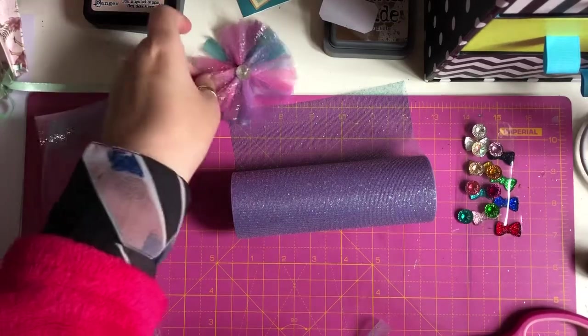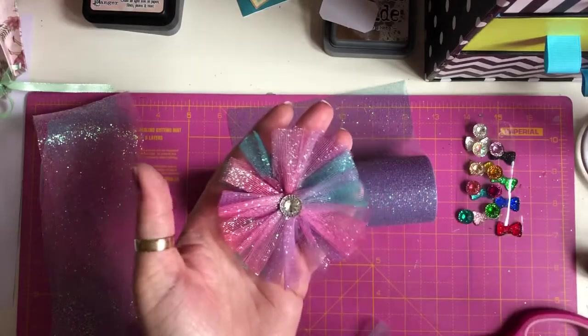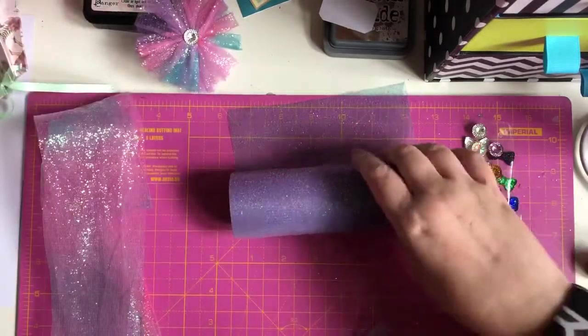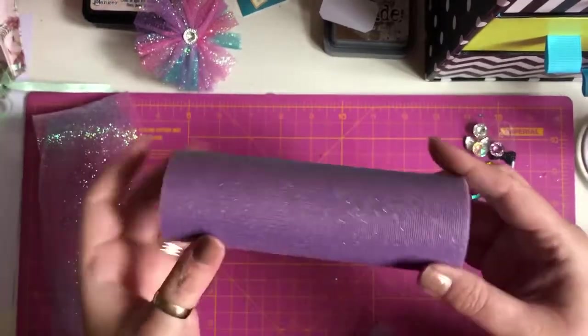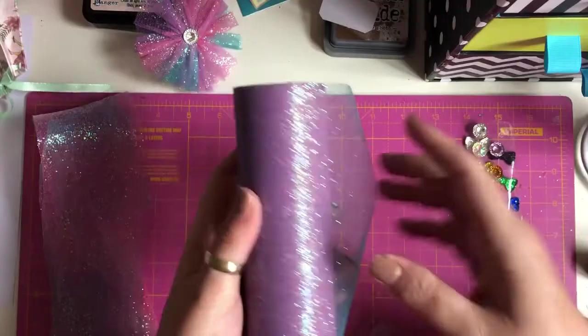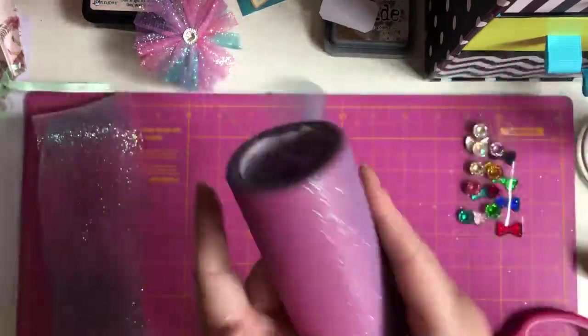Hey guys, I'm back today to show you how I make these tall flowers. They're gorgeous for embellishments and adding to projects and cards and things like that. I'm using the tulle that I picked from bbcraft.com — it's six inches wide and it's all glittery and sparkly and ombre and I love it.